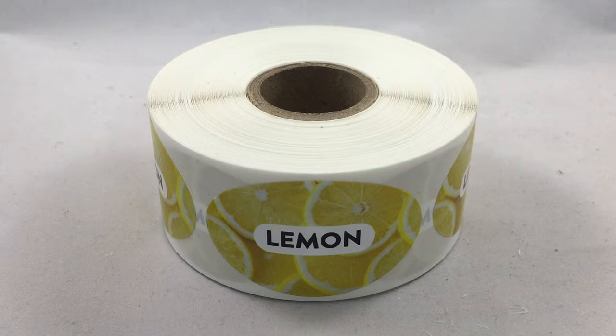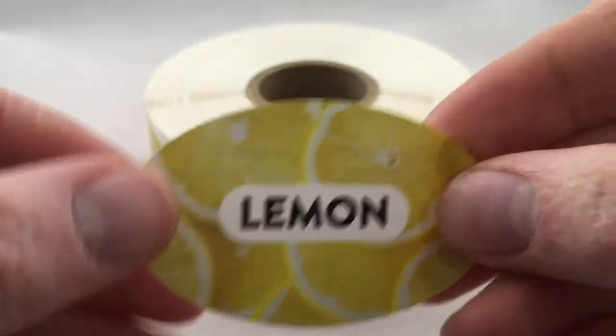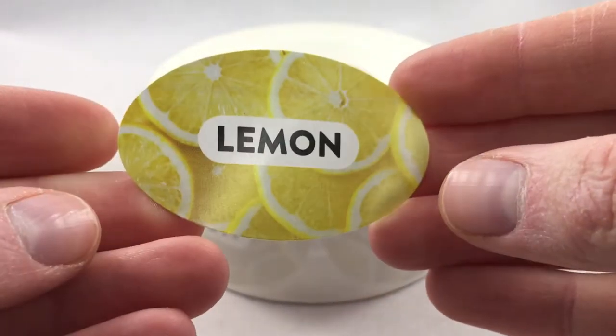There are 500 or so stickers on each roll; however, we do include about 10 extras to make up for any stickers that are damaged. We make these out of eco-friendly ink that gets washed and then dried onto a type of semi-gloss paper.